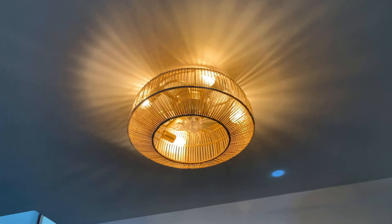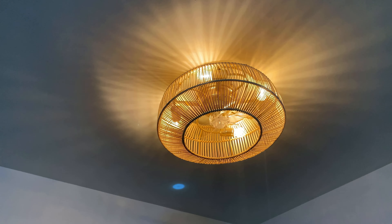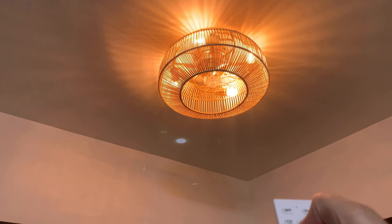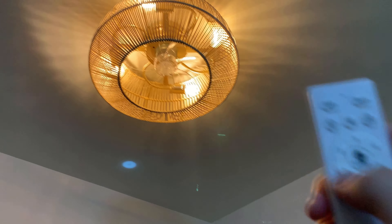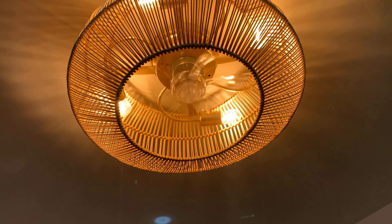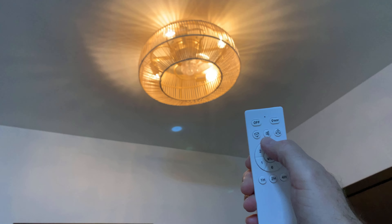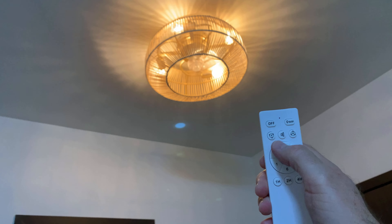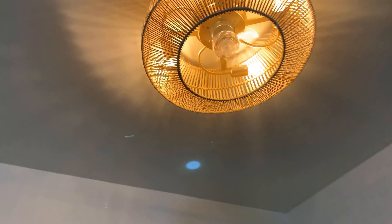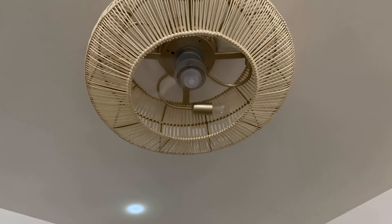You can see the lamp installed — how beautiful it is. We put some warm light bulbs on it. We have the remote here. We're going to turn off the lights and turn it on. The fan has six different speeds; we're going to use number three. As you can see, it starts moving. The fan can work forward and backwards, and you can have the remote buttons with a sound or not. You can have the fan on and the lights off like that, or the other way around.